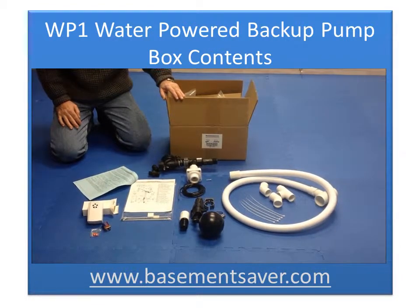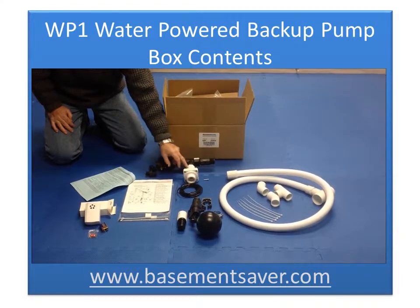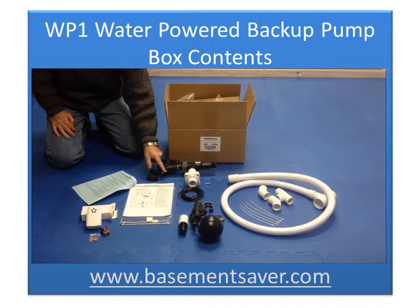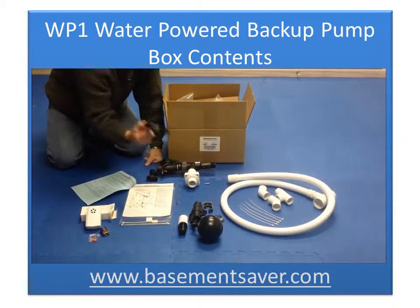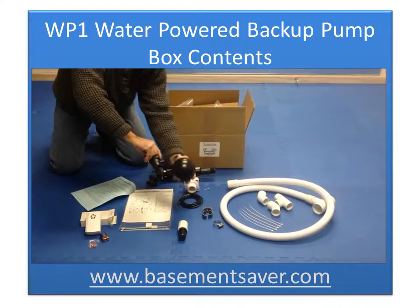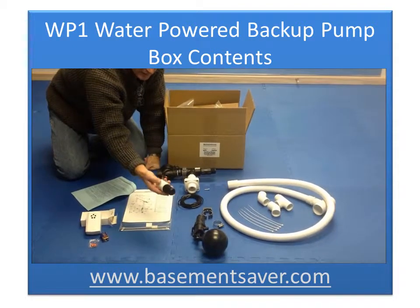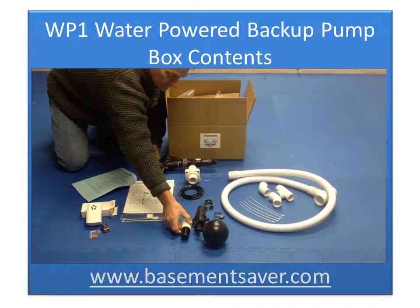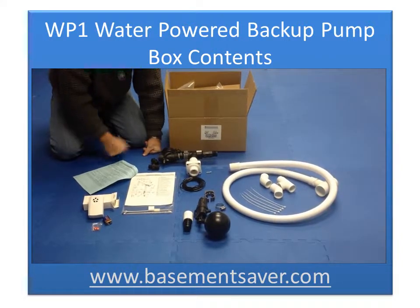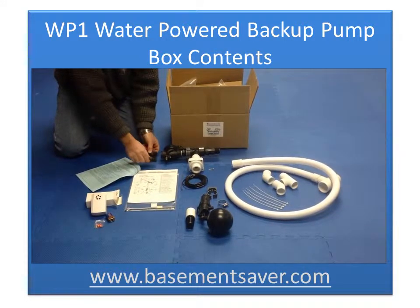So, this is everything that came in the Basement Saver WP-1 box. We've got the pump unit itself that has a check valve attached to it, and this is the control valve on the back of the pump, and there's some adjustment here. There's a hydraulic tube, and the hydraulic tube is going to be connected to the pump and run down to the float mechanism, which activates the pump. There's a fitting with a sieve on the end, and that will go on the end of the suction tube down in the sump. So water will be drawn up through another tube into the pump. There are a couple of different fittings to go in the back of the pump — one for half-inch pipe and one for three-quarter-inch pipe.